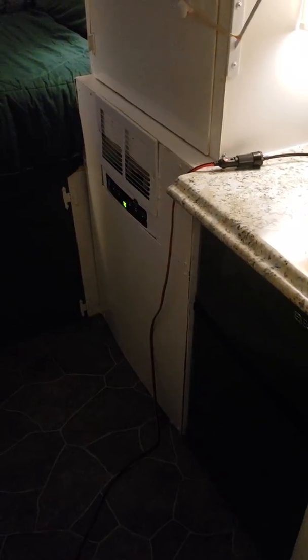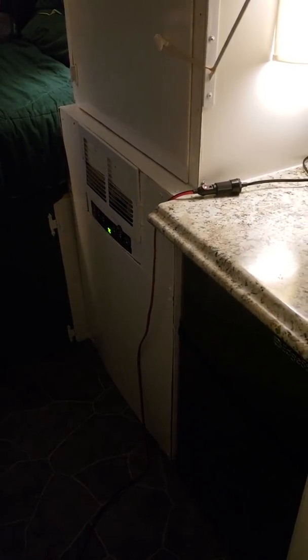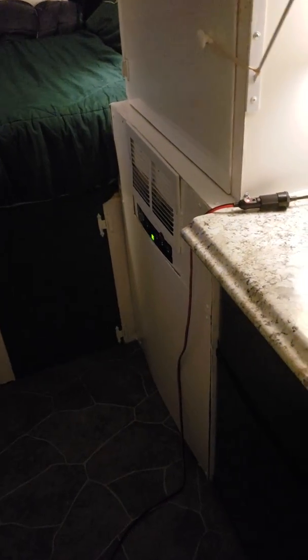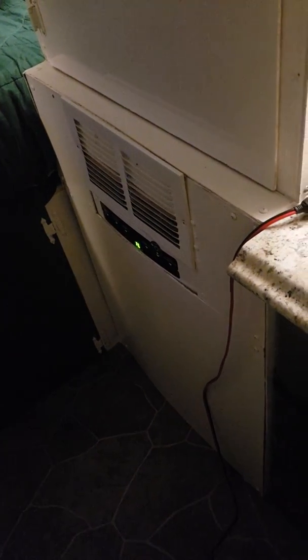Underneath the countertop is my refrigerator and air conditioner. I want to give a big shout out to my dad who helped me with the 110-volt system — I could do the 12-volt but the 110 scared me a little, so without him I wouldn't have an air conditioner in here. It's a Honeywell 10,000 BTU portable unit.